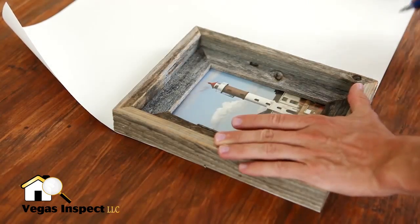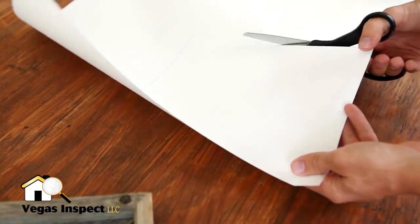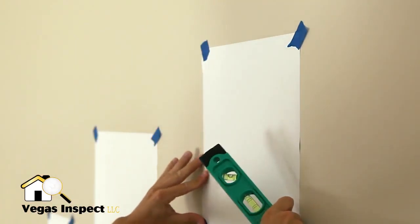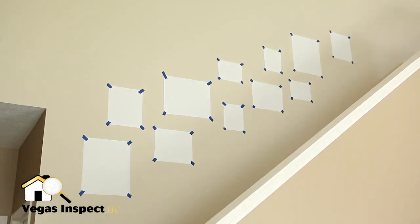The first step is to outline and cut out paper sheets for each picture frame you want on your wall. Next, use the painters tape to hang the paper sheets. Make sure they are level as you add them to your design. Once your placeholders are set, it's time to hang the pictures.